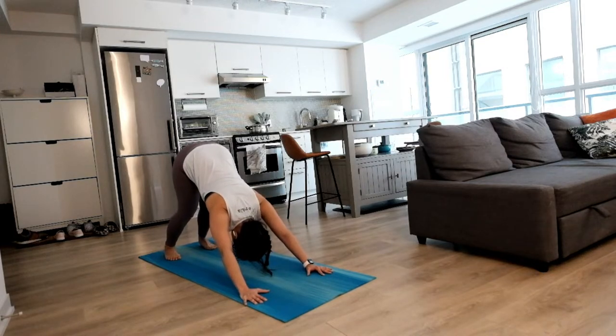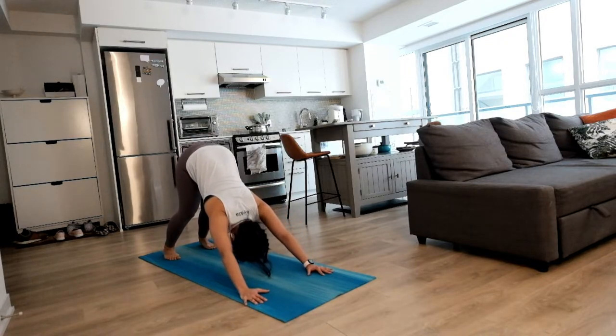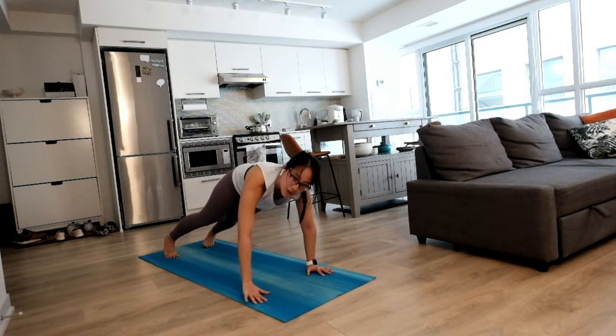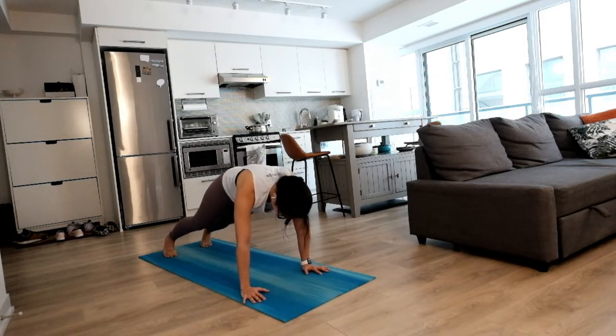One more time, big inhale, come all the way up to your tippy toes, and exhale settle back down. Tucking your chin, gently round all the way up to your plank pose. Nice long wave, gentle sway to settle here, nice and easy.